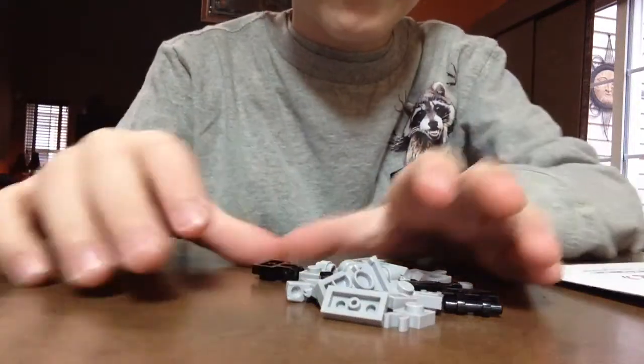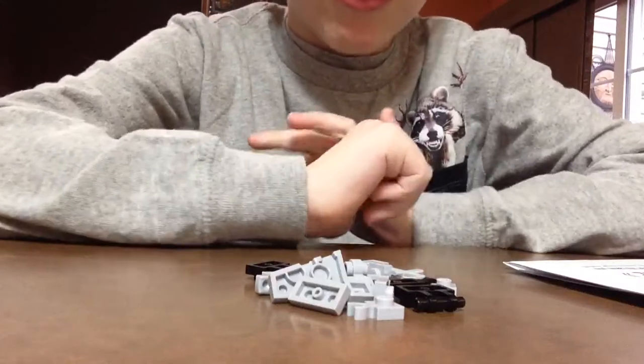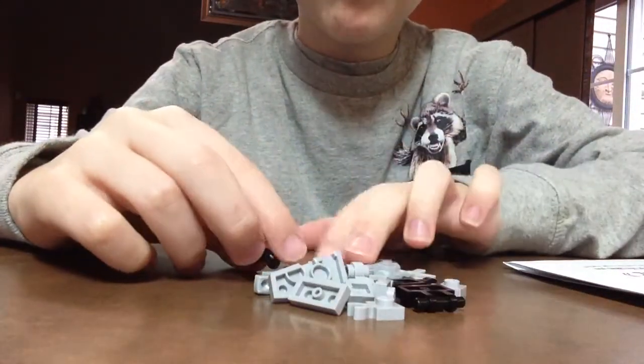Hey guys, welcome back. Today I'm going to be building a Lego Wither. So how to build the Lego Wither?